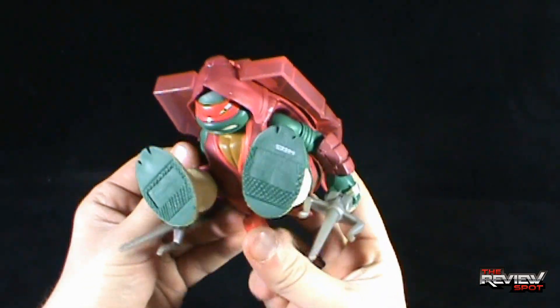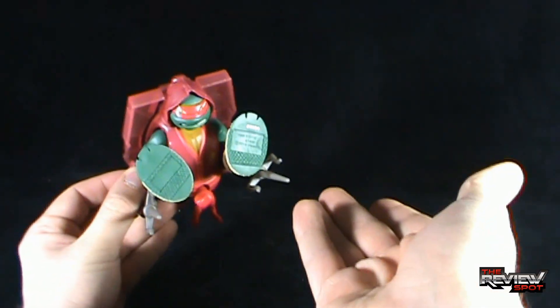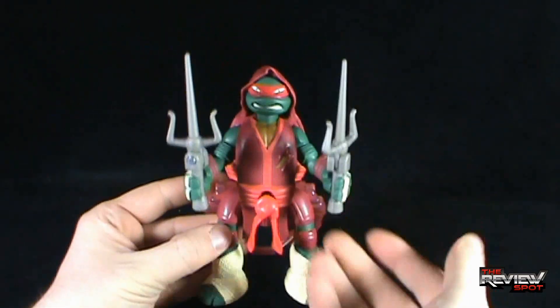To give you a closer idea: you're just going to press the button, which is the same effect as throwing it on the ground. But when you press the button, it deploys up, and you can see Raph with his sais up.